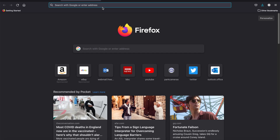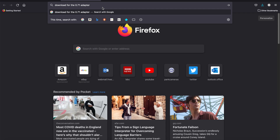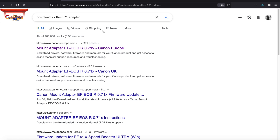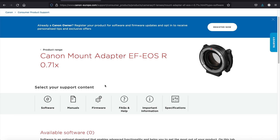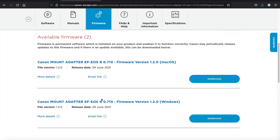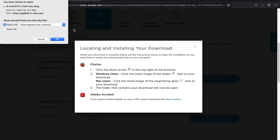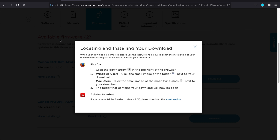To get the firmware, I just typed on Google 'download 0.71 adapter' and got the list. I clicked the first result and found the Canon Mount Adapter EF-EOS R 0.71x. I clicked on firmware, selected Mac, and downloaded it.